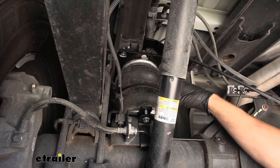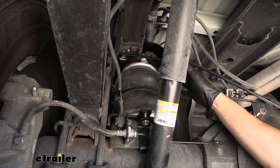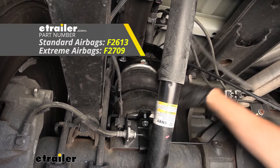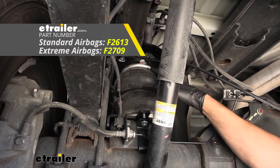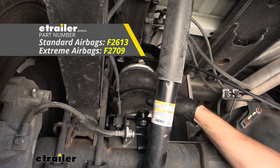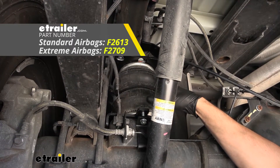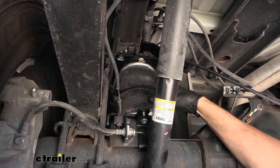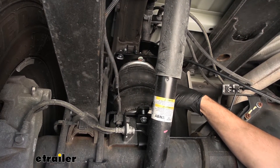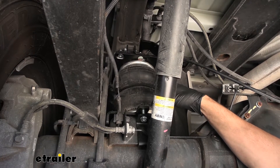In regards to the air springs offered from Firestone, there are going to be two different types: the standard model and the heavy-duty model we see here. The heavy-duty model is going to be best equipped for people who are towing more frequently, even every day, allowing us a greater capacity of 7,500 pounds compared to the 5,000 pound rating of the standard version.